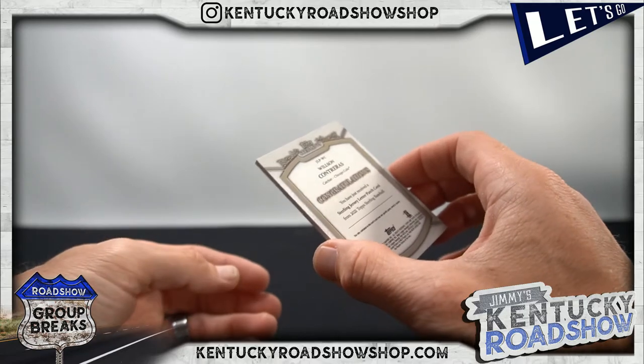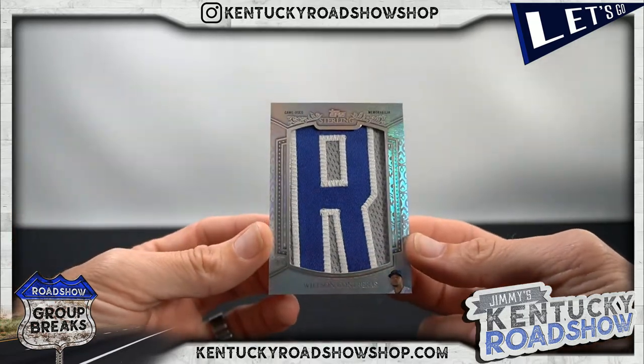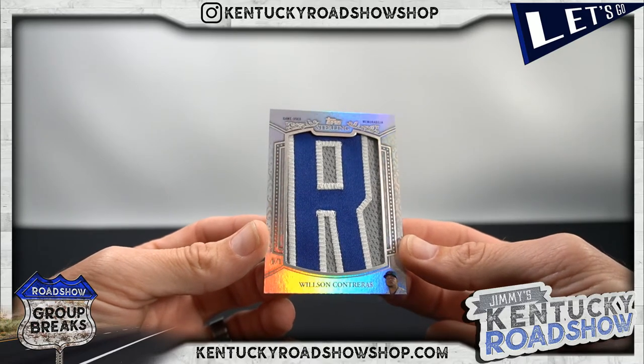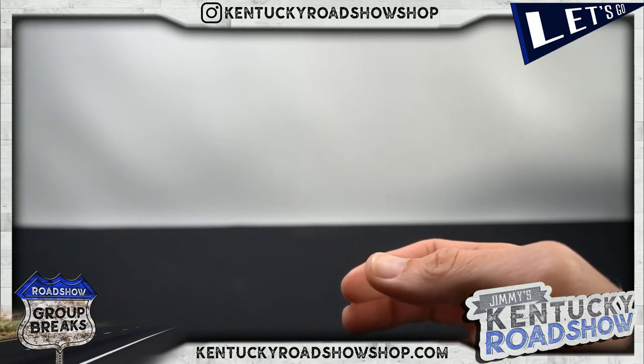Willson Contreras for the Cubbies — one of one, letter patch! So we got two great pulls. That is it on this one — that is it for Sterling, and that is going to be it for us tonight.